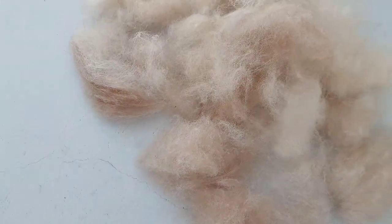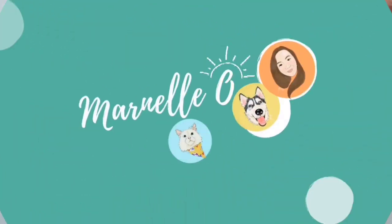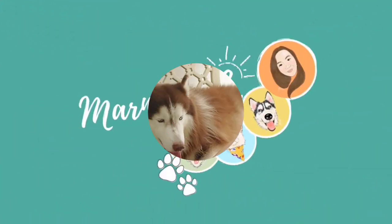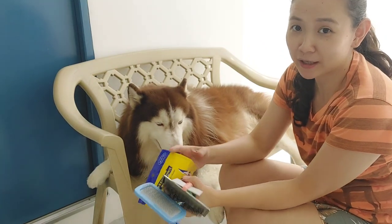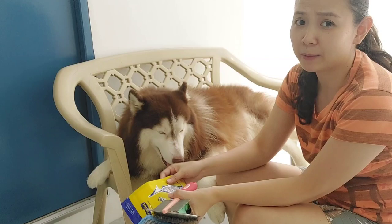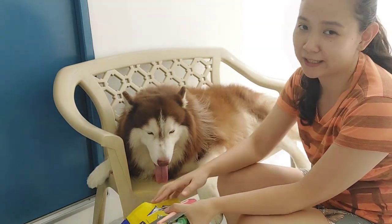I got a pair that I got just for one session for today. Good to see you guys. Welcome back for today. You are in for a treat because today I'm going to share to you some very helpful tips on how to shed your woolly husky.